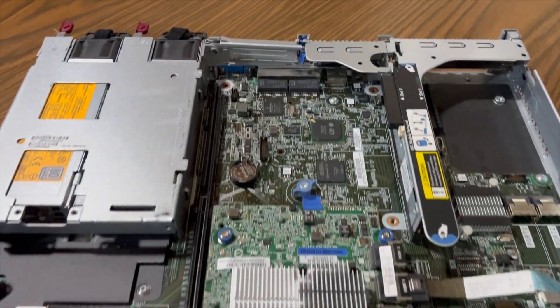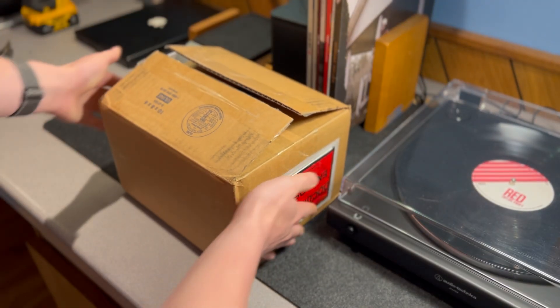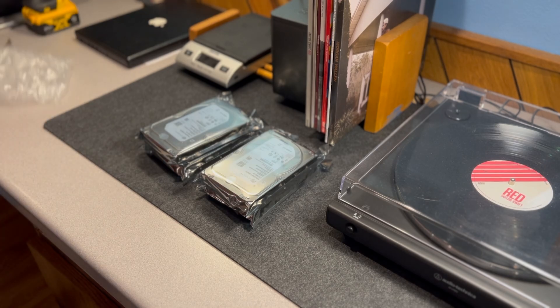It has two Xeon processors totaling 24 cores. It has 32 gigabytes of DDR4 memory, and off of Amazon I purchased four 4-terabyte hard drives, giving me a total raw capacity of 12 terabytes.